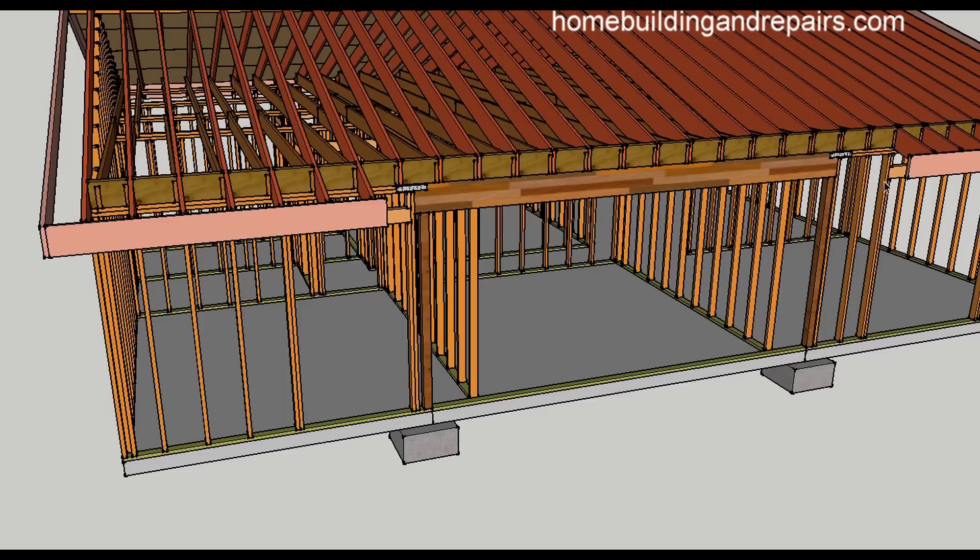A strap on each side would continue the tie across here. Structural tie footings are going to help support the load that is now going to be transferred to the side of the home or through the post, instead of through each individual stud that would have been supporting it before, along with the footing underneath.